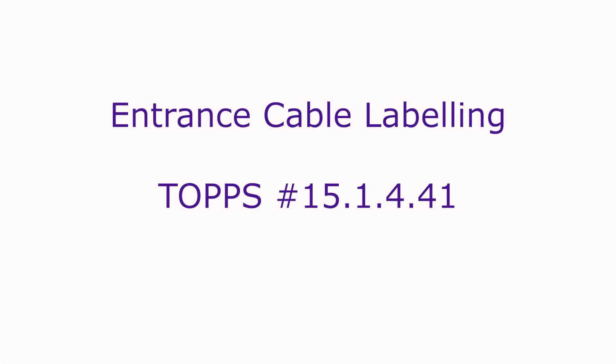Entrance cable labeling. TOPS document 15.1.4.41.